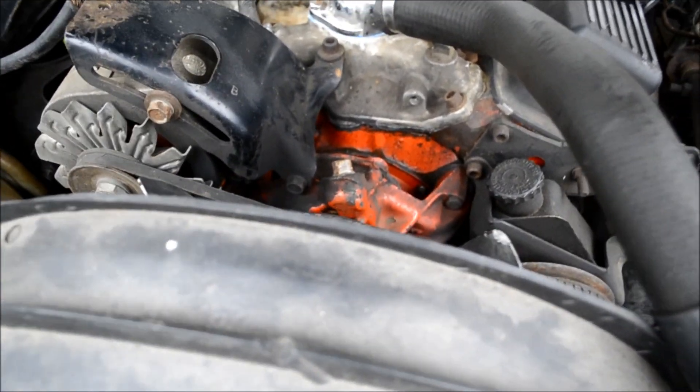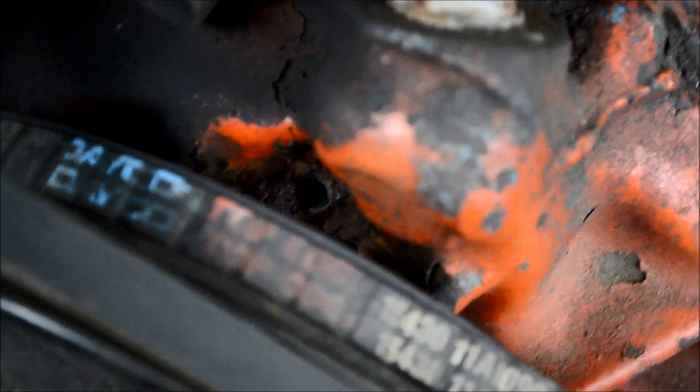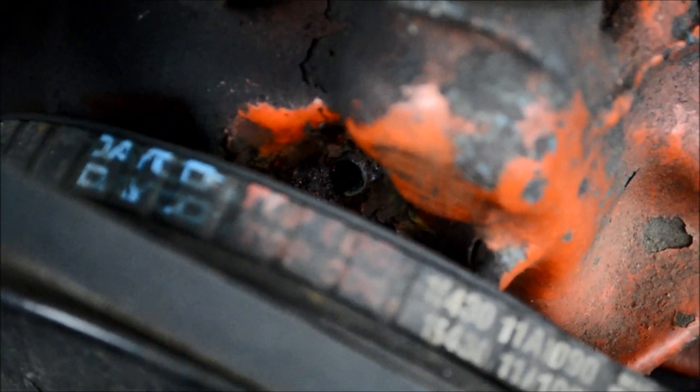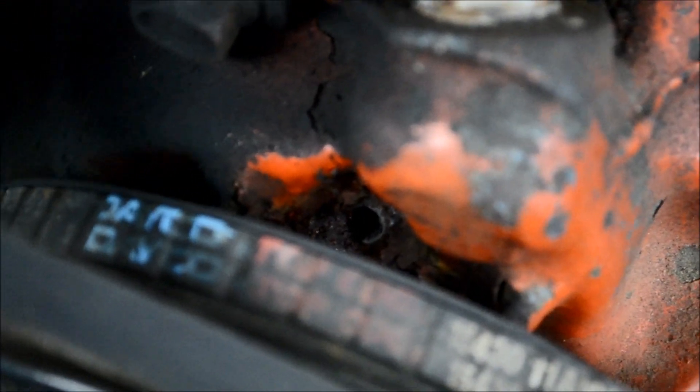Hey there, Internet. Today we're going to be replacing the water pump on my '81 Camaro, because if you look at that little hole down there, you can see the rust around it, and that rust means that water has been coming out of there. Water coming out of that hole on the water pump means the water pump has failed. So today we're going to be going through all the steps required to replace this water pump on a small block Chevy.